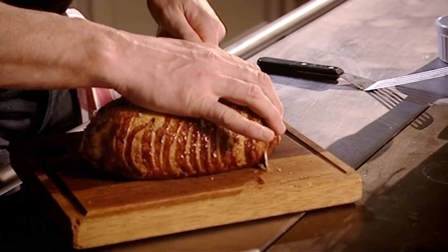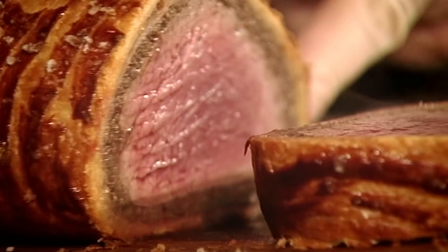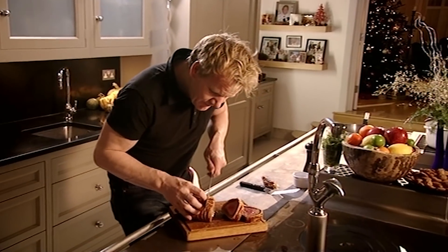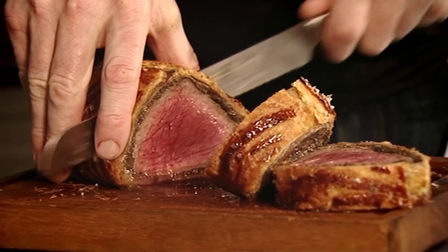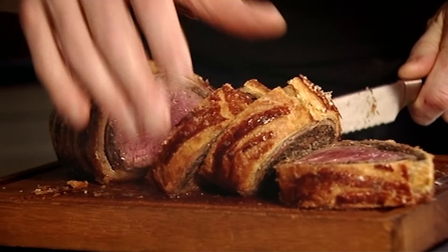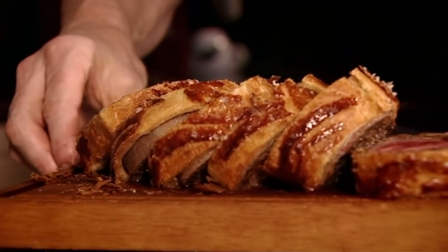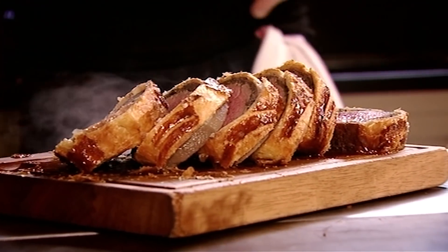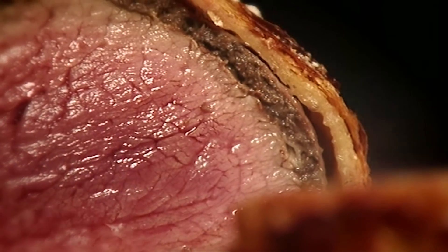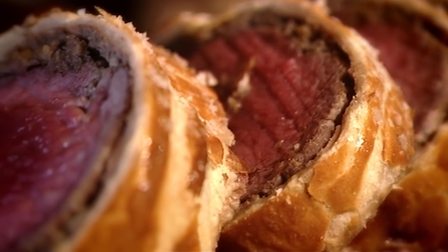Hear that pastry - how crisp that is. Oh wow. I'm in heaven. If you want a really nice change to roast turkey, this has to be the ultimate for the table. It smells Christmassy - the chestnuts, the mushrooms, and that nice crisp pastry on the outside. Look at it. For a really special occasion, I love to serve my Beef Wellington with gloriously creamy mashed potatoes and shavings of exquisite white truffle.